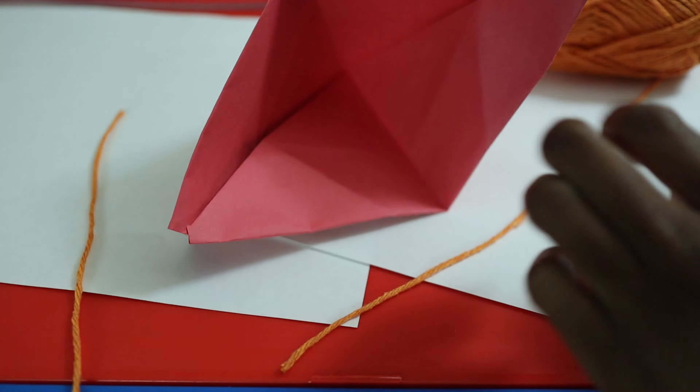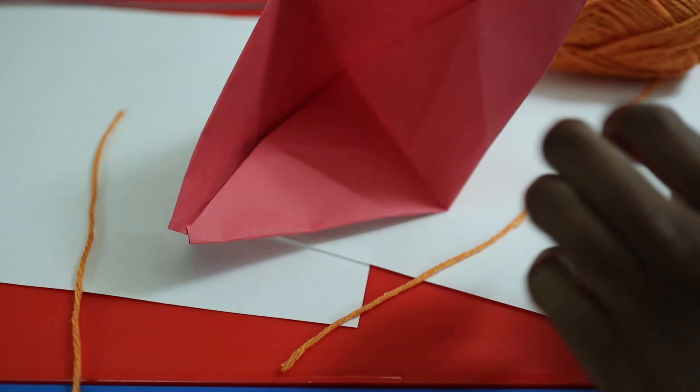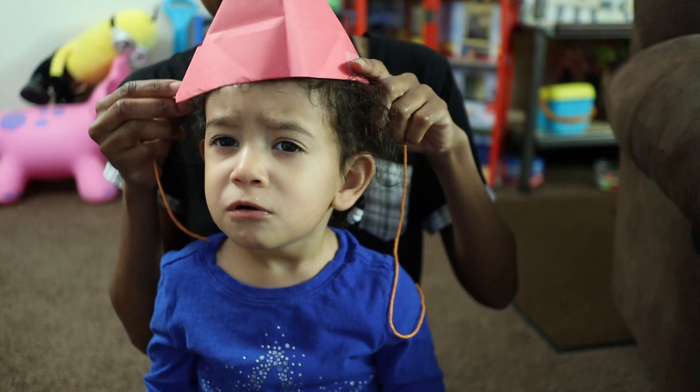So now we've got our hat. If you want the extra step, I included that to make a boat. You can put your hat on, and then she can tie it. Her head is smaller than mine. You may want to measure them before you cut the string, which I did not do. The string's too short, so let's get a longer string. Tie the string on so you can have your hat. Red hat! Do you like your red hat?